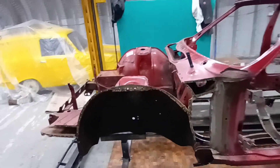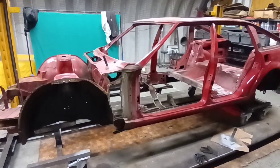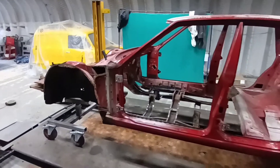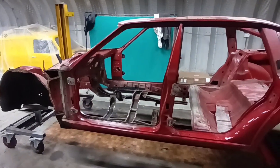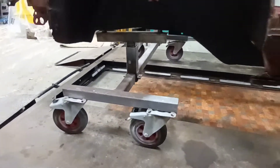We've stripped, bagged and tagged, labelled everything. The engine has gone away back to the customer because he's doing his own thing with his engine and his transmission — he collected that yesterday. In the meantime, we've stripped this car and put it on our dolly systems.